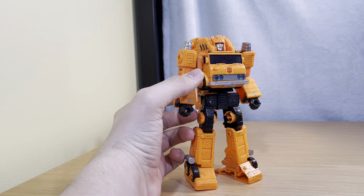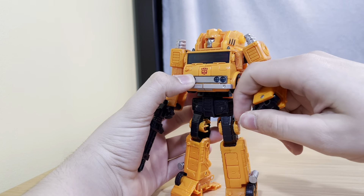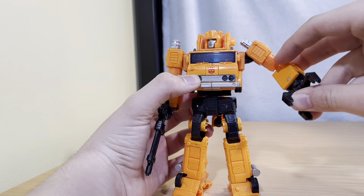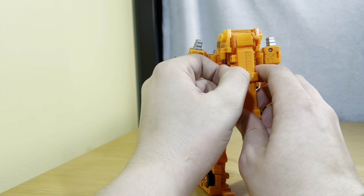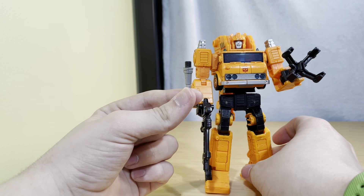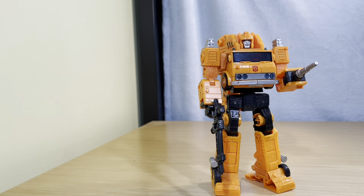He does have a few accessories. He has a gun, which we'll just peg in right there. And if you flip his hand in like so, you can have his claw. Or if you don't want the claw, you can turn around, unpeg right here, turn it around, unpeg it — and now he has his hose thing.